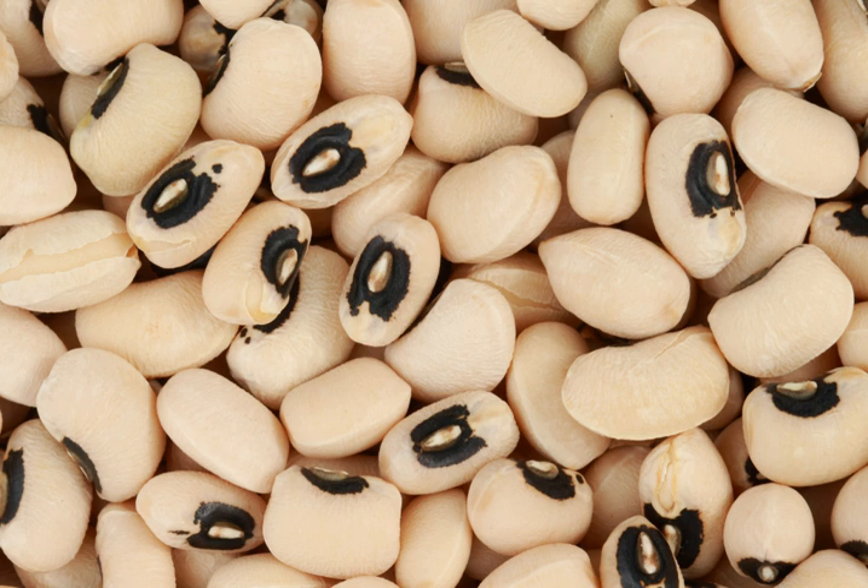A popular variation of the black-eyed pea is the purple hull pea; it is usually green with a prominent purple or pink spot. The currently accepted botanical name for the black-eyed pea is Vigna unguiculata subsp. unguiculata, although previously it was classified in the genus Fasiolus. Vigna unguiculata subsp. dickensiana is the wild relative and Vigna unguiculata subsp. sesquipedalus is the related asparagus bean.